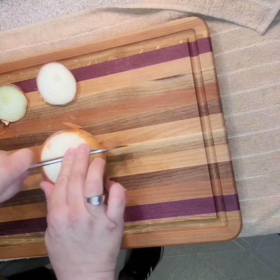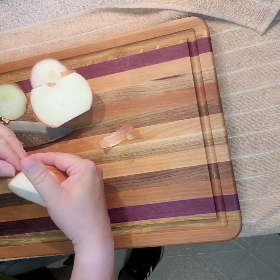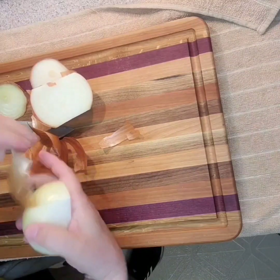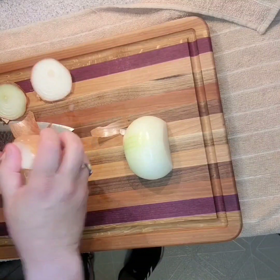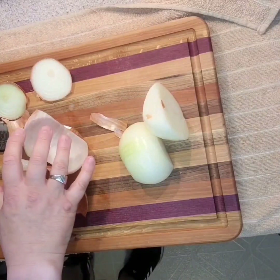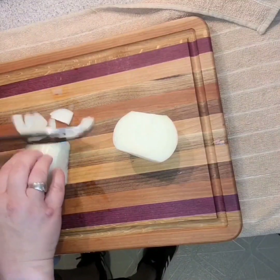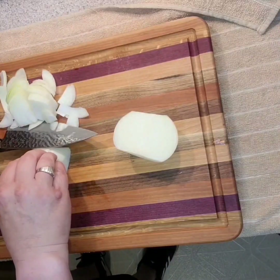I'm not doing this a traditional way — I just need cubes of onion. Pull all the skin off, put that to one side. So half, just a quick chop, just like that.